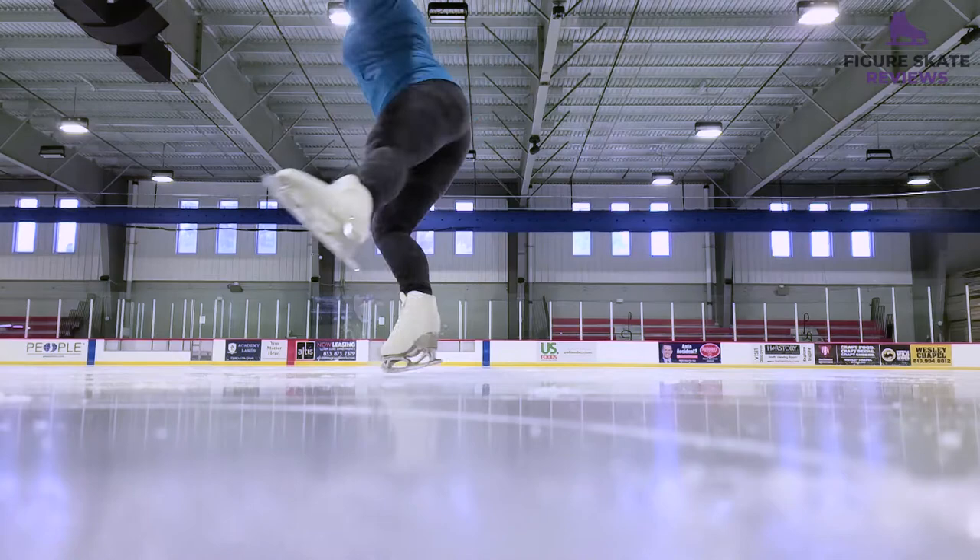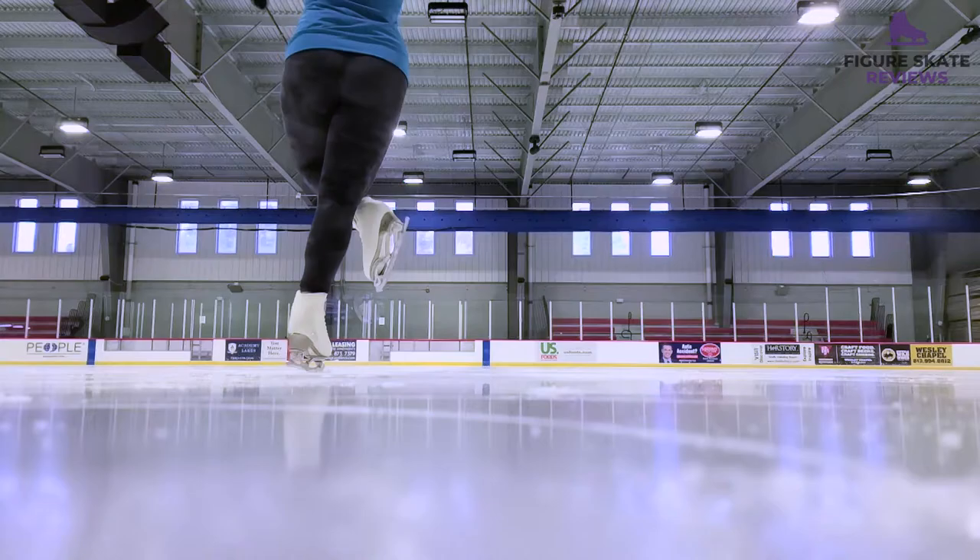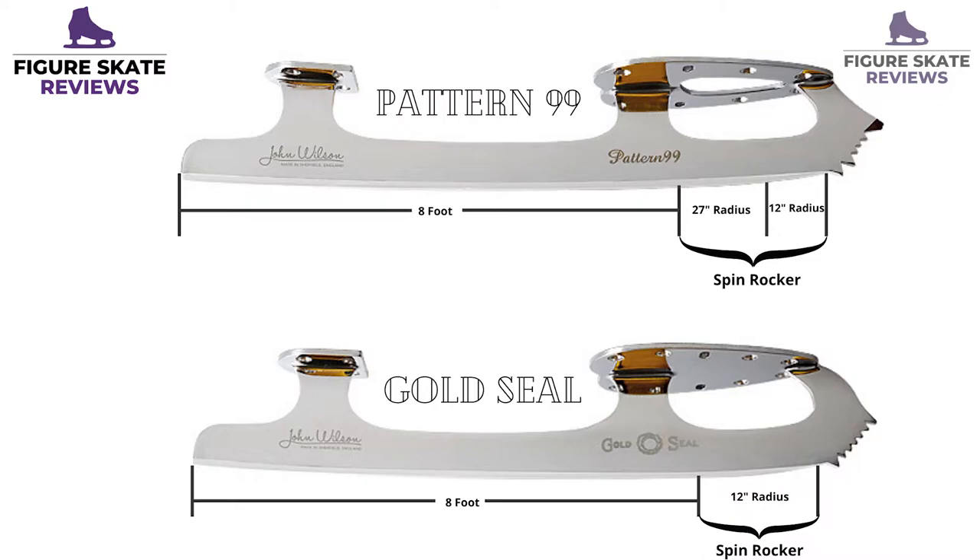I've been using Gold Seals for about three years now. I switched over from Pattern 99 Blades to try something different. My friends told me that the Gold Seal rocker profile supposedly helps with your spins, and my spins could use some extra work, so I wanted to try them out and see how they compared. The rocker profile is completely different on this blade compared to a Pattern 99, even though they're both 8-foot rockers.